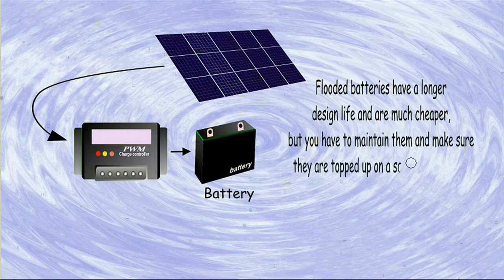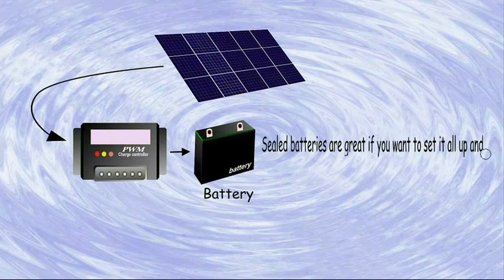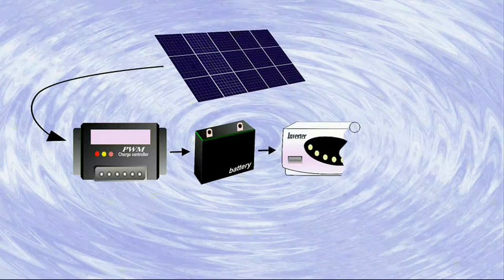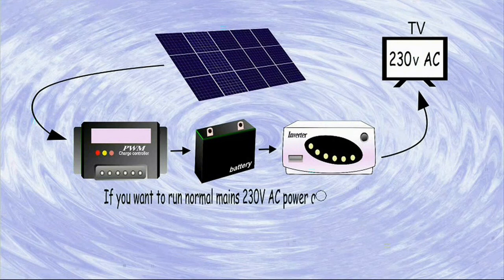For batteries, you have the choice of flooded deep cycle batteries or sealed maintenance-free batteries. Flooded batteries have a longer design life and are much cheaper, but you have to maintain them and make sure they are topped up on a semi-regular basis. Sealed batteries are great if you want to set it all up and not have to think about any maintenance.